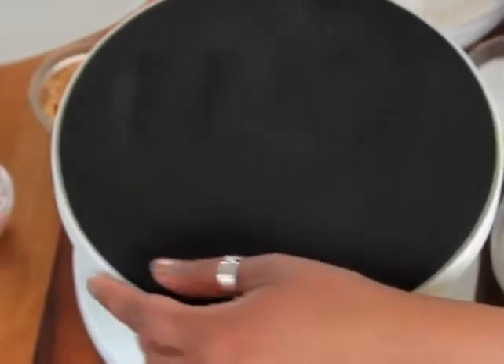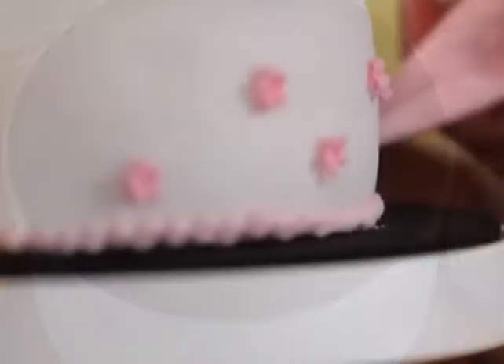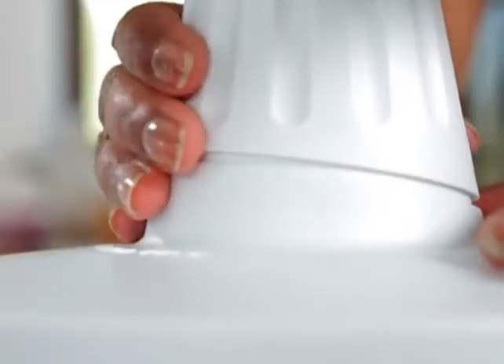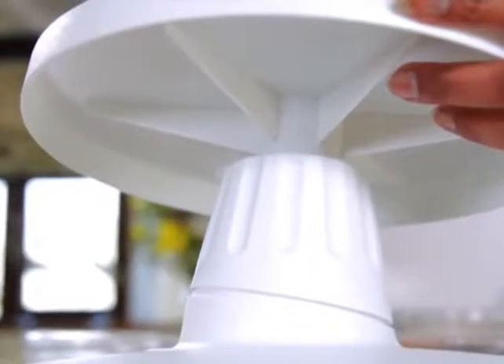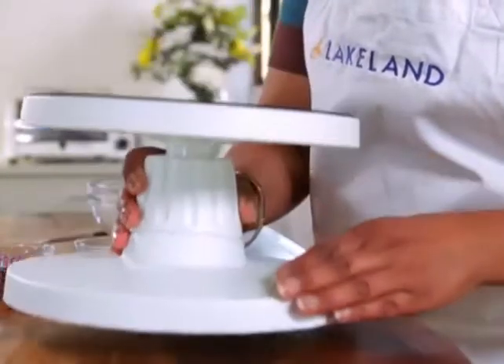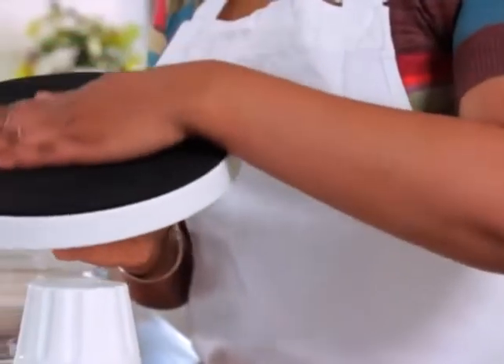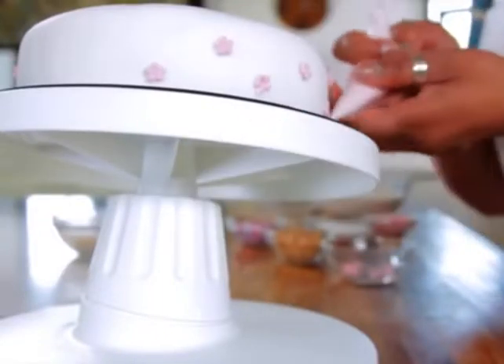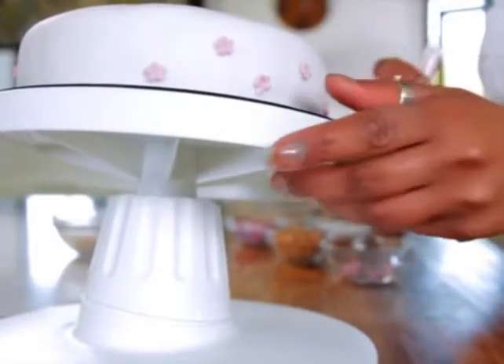The 360 degree rotating turntable allows you to comfortably work your way around the cake. Tilt the table up or down to gain easy access for the fiddly parts. The base has non-slip feet to keep the turntable steady on the worktop, and the 9 inch diameter turntable has a non-slip surface to keep your cake secure as it rotates.